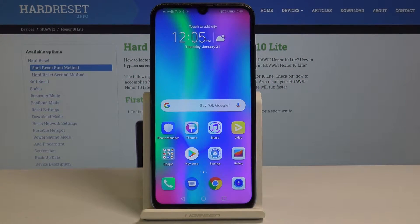Here I have the Honor 10 Lite and let me show you how to set up fingerprint protection on this device — basically, how to add a fingerprint to this phone.